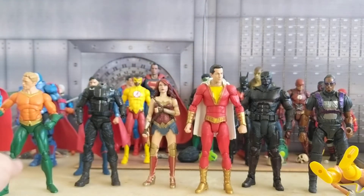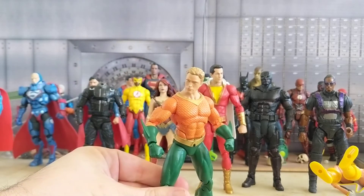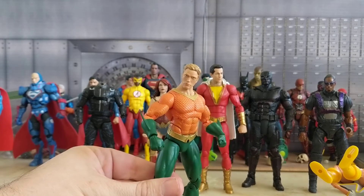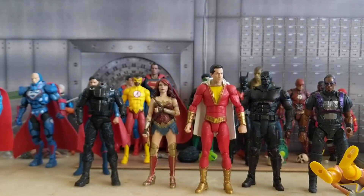Now for The Deep, I'm just going to get another Aquaman figure and paint the scales green and make his hair brown, so that's not going to be too hard.